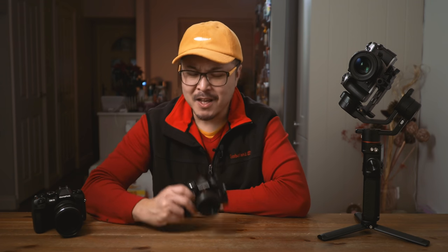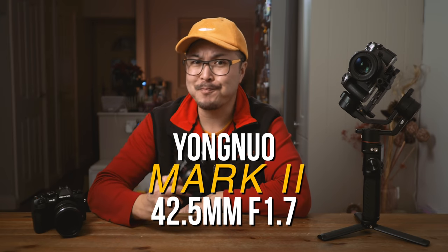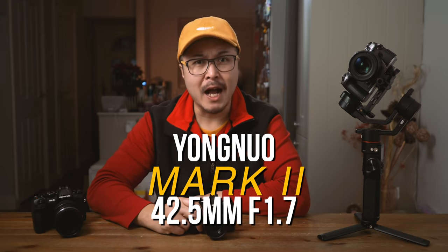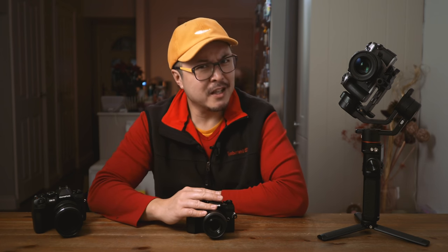Yes, it is here. This is Yongnuo's latest 42.5mm f1.7 Mark II. At time of making this video, I may be the only guy on YouTube reviewing this lens. I'm doing this out of curiosity — especially after all those horrific reviews I heard from our very unbiased, trustworthy internet. I'm curious, so let's find out together.